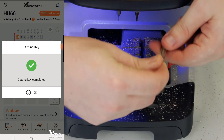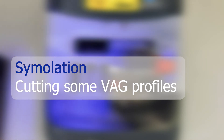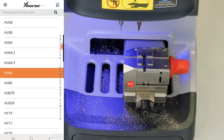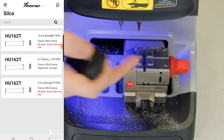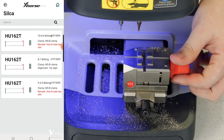The cutting is complete. Normally you would turn the key around and cut the second side. Now let's try a few interesting things — let's try the HU162T, which is the new Volkswagen key. It's a little more difficult to cut on the M1 jaw of the old machine. We have three different cut options: an 8-cut, a 933-cut with three cuts on the side, and a 1044 with 10 cuts, four on the sides. We'll select 933.